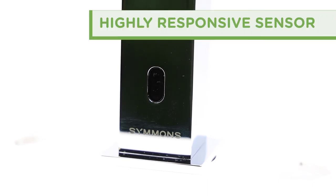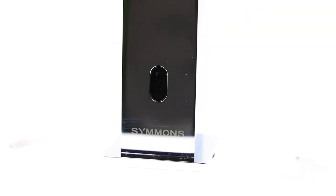The heavy, solid brass bodies are easy to clean and can withstand years of use. Like all ActiveSense products, it features a highly responsive sensor that reacts instantly to the wave of a hand.